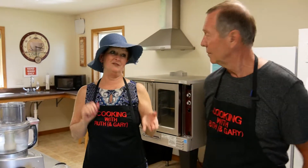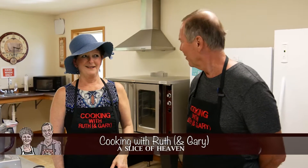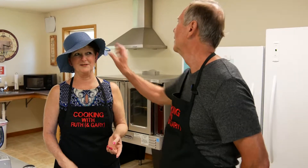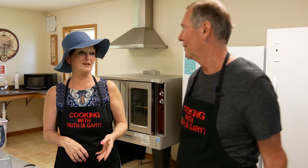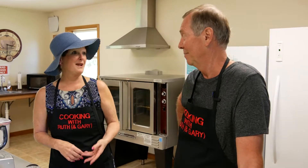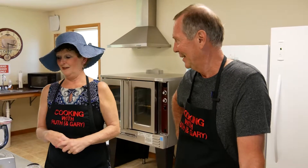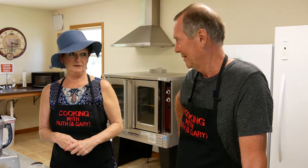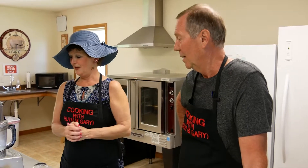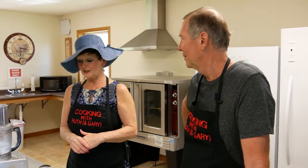I decided to get all dressed up today in my fancy straw hat. It's not like the fascinators that all of the royals and guests of the royal wedding are going to be wearing this weekend — actually tomorrow, Saturday the 19th of May, for the royal wedding.